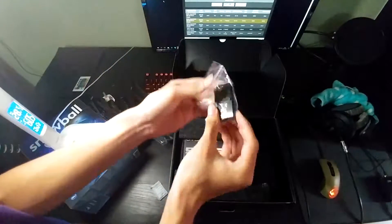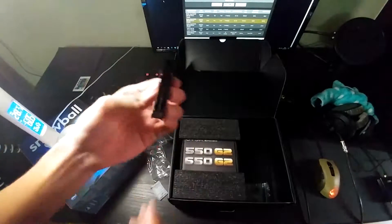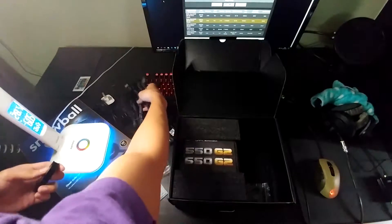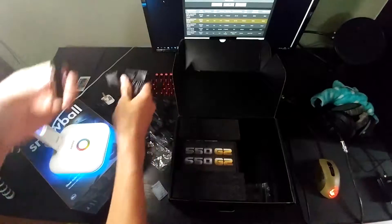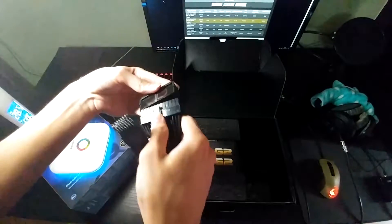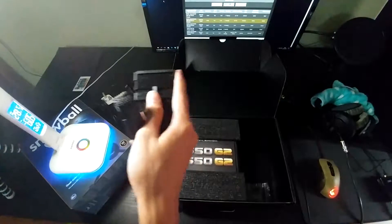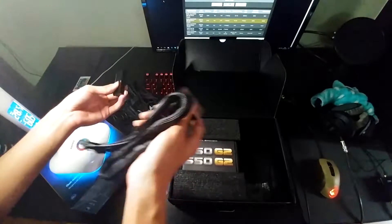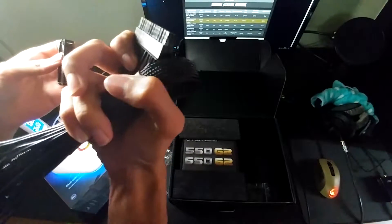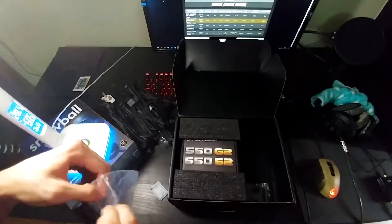What is this? This is what you use to actually test the power supply. You plug that in — where is the cable? You plug this in like so, and what this will help is it runs the power supply just for you to test it. And then put that back inside the plastic bag.